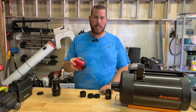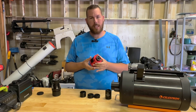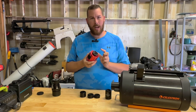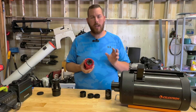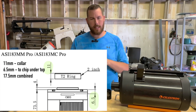Most ZWO cameras with the collar on — or if you have something like the 2600 MC Pro — you may need to take the collar off. That remaining 17.5 millimeters is covered by the distance from the top of the camera rim down to where the sensor sits. You can look up on ZWO, QHY, or whatever manufacturer your camera is to find that backfocus distance.